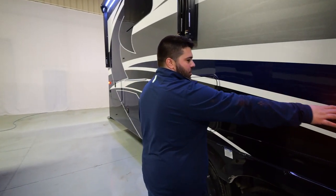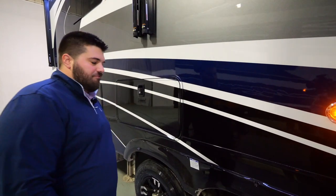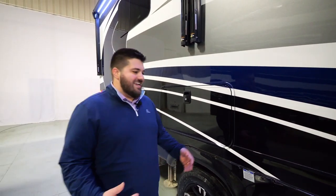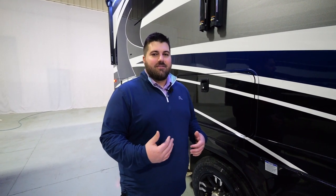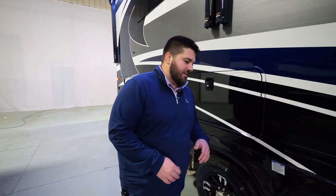We do a midship turn signal on all of our units. When you're 40 to 45 feet long, it's nice to let people know when you're going to make a move on the highway. Every semi on the road you're going to see a turn signal next to it — if you're in the way, you speed up, you slow down, you get out of the way. So let people know what your next move is.